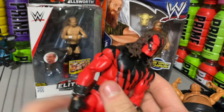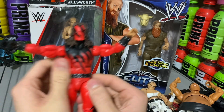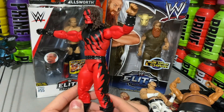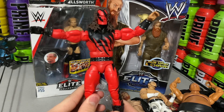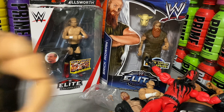We are now on to the Undertaker dressed as Kane. It also comes with a Kane head, so it's basically Kane. I'll be using it as Kane, of course — I don't have a Kane Elite. I'll definitely be using this in videos. I would really want an unmasked Kane, because that Kane is just probably my favorite.